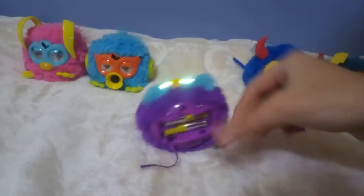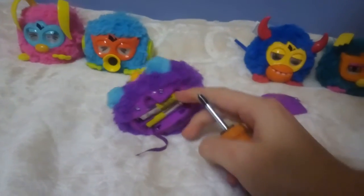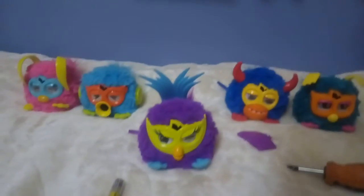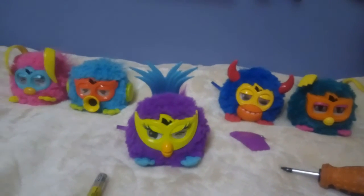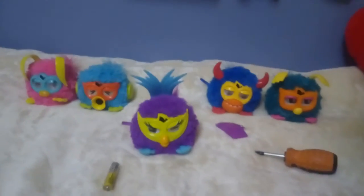I'm gonna move this Furby here because this Furby don't want to stop talking. Hope you enjoyed the video — like and subscribe. Also today is my birthday, so you can tell me in the comments. Happy birthday to me! See you in the next video, bye bye.